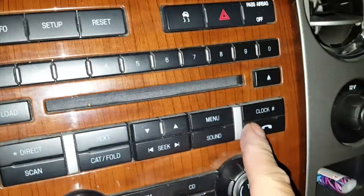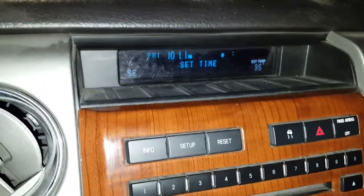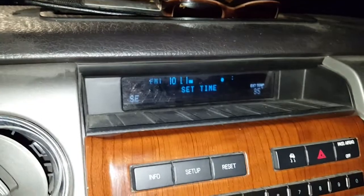Pretty easy task on these. You just hit the clock button here, and it says "set time."